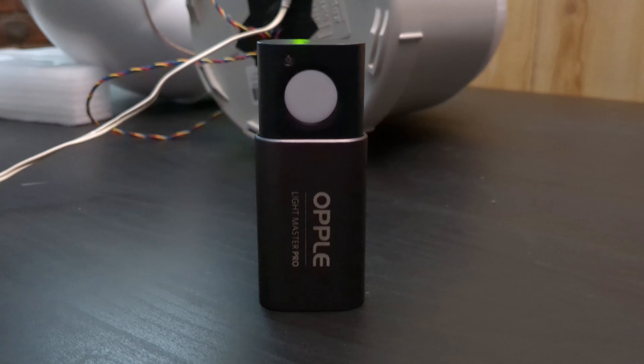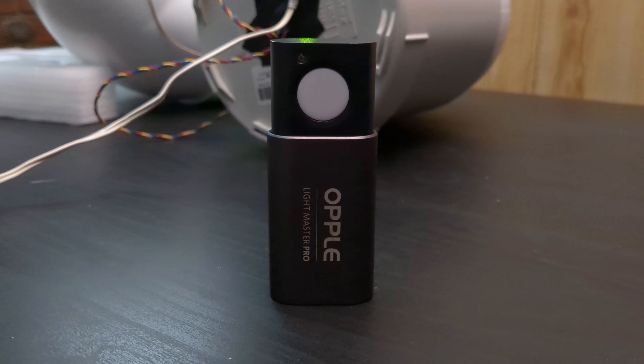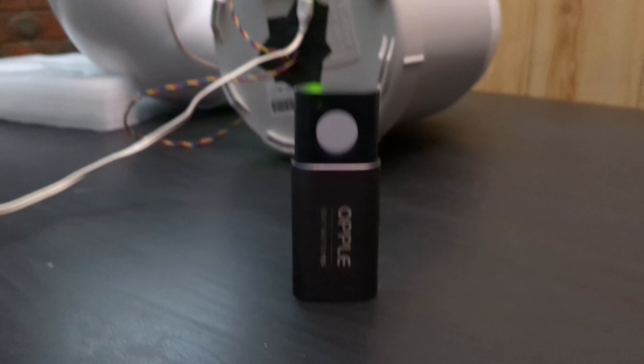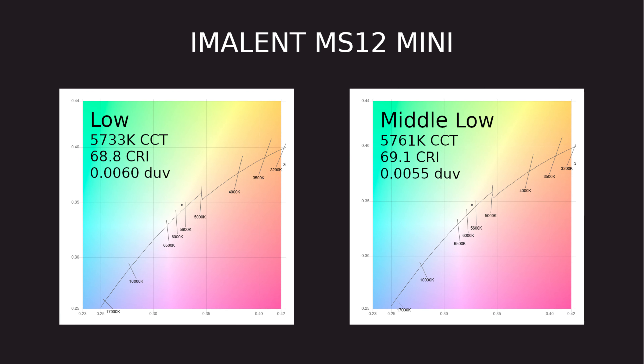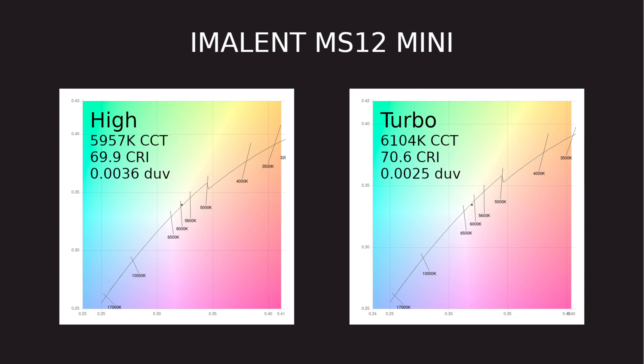This is the Opple Lightmaster Pro 3 that I've used to measure beam quality. I've measured the color rendering index, the color temperature, and the delta UV. The color rendering index is about 69, the color temperature is around 5,800 Kelvin, and it's a little green on low and less green on turbo.